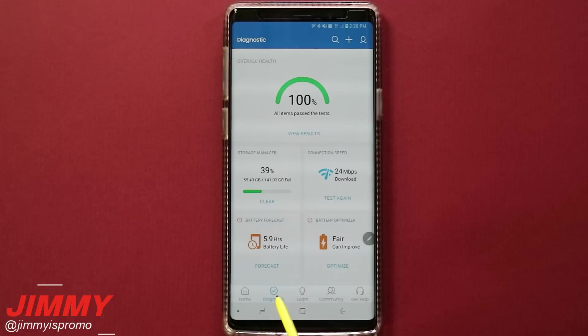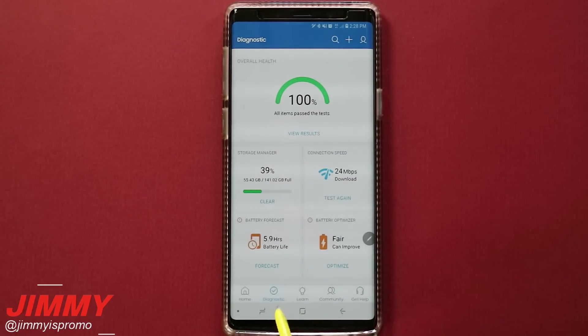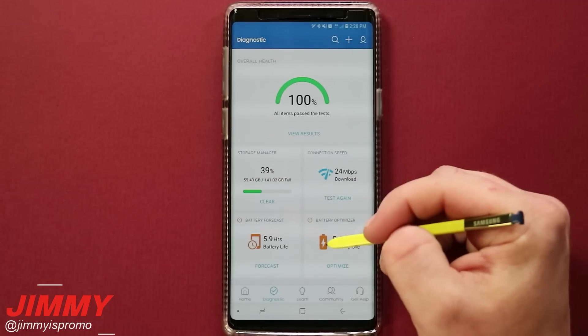The next one we'll go over is Diagnostic, which is also pretty important, as well as the last one where you're able to contact Samsung. With the diagnostic tab, there are four different things you're able to do.